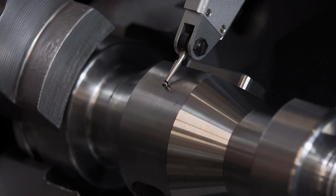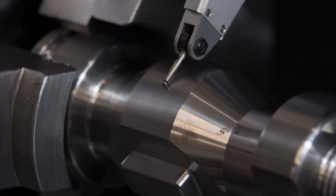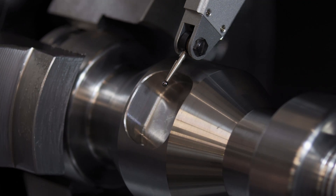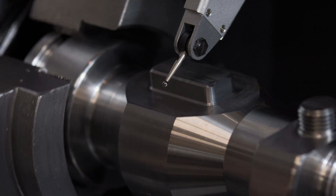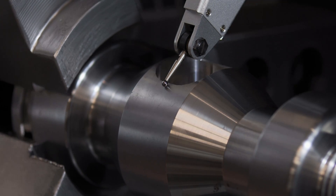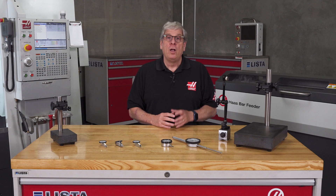When rotating cylindrical workpieces, always rotate so the surface comes from under the body, touches the tip, and continues rotating away from the body. We do this for the same reason — in case there's a keyway slot or other imperfection on the surface we're measuring that might damage the indicator.